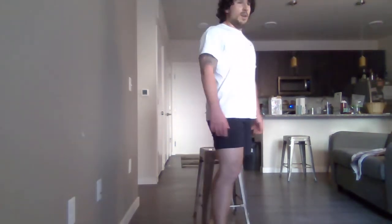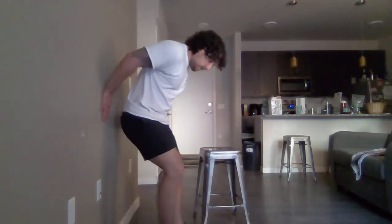Next we're going to do wall sits. Get behind a wall and squat down — it doesn't have to be 90 degrees, whatever is comfortable and puts stress on the quads. To make it more intense, you can do little knee lifts. Just make sure you keep your back on the wall if you're doing that. Try to keep your hands off your knees — let your legs do all the work.